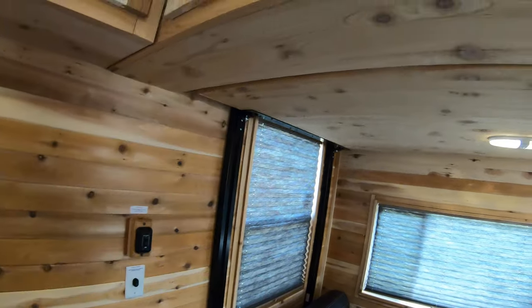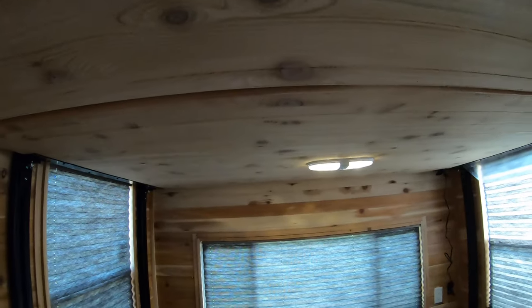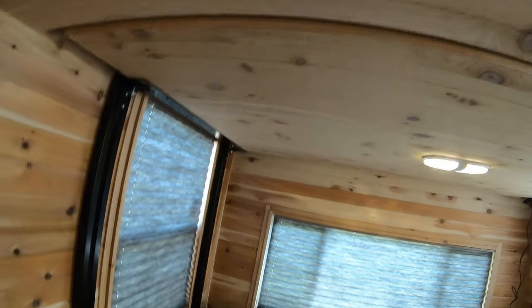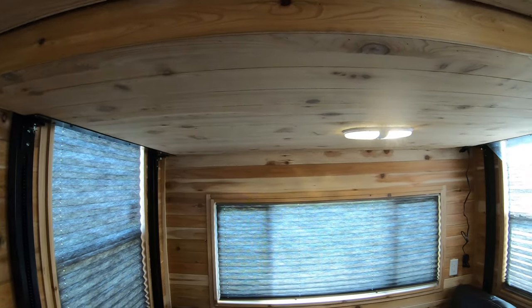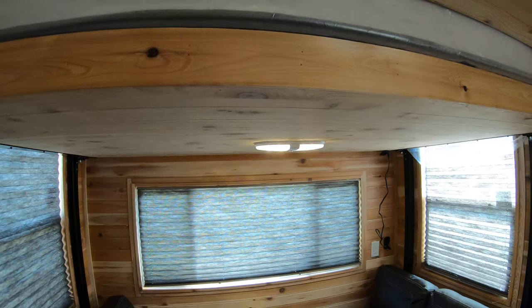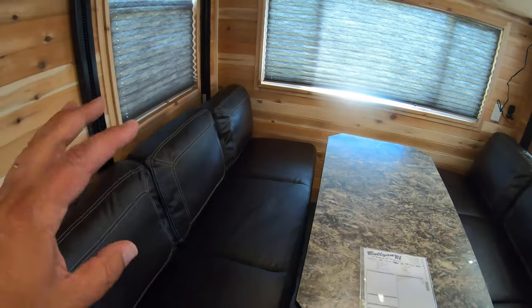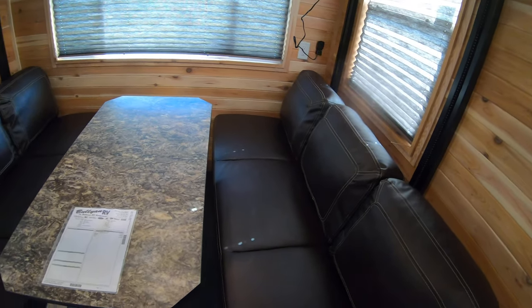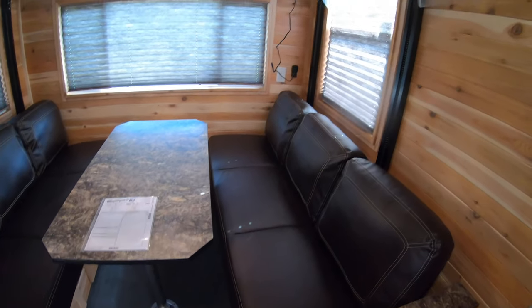As we get to the back, here are your bed controls — bed controls, that's right — because your bed is hidden up here behind these cabinets. You just turn the bed controls on and down it comes. So you've got a bunk bed up here, and then you have your two jackknife sofas that fold out on each side. They don't come together in the middle, but you can sleep people here and people over there and people up above.